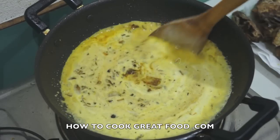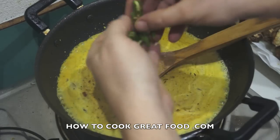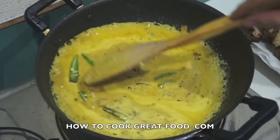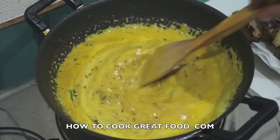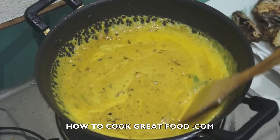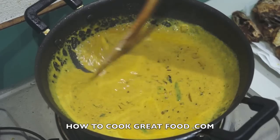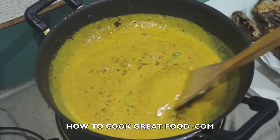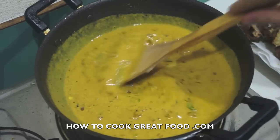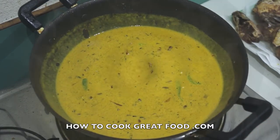Coconut milk — I'm going to use about half a regular can. Give that a nice stir. I am going to add some fresh chili now — I've just split them down the middle, seeds and all. As this heats up it will slightly thicken, so I'm going to turn the heat right down and let this simmer for just about four minutes. This is quite a quick dish really.